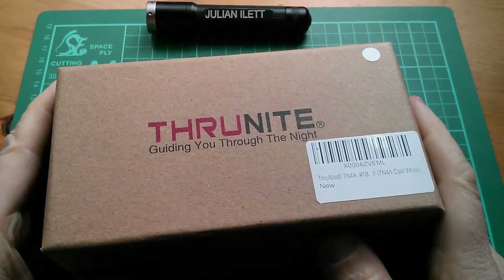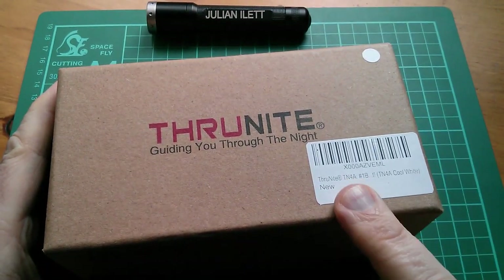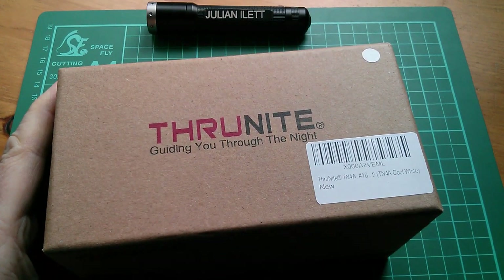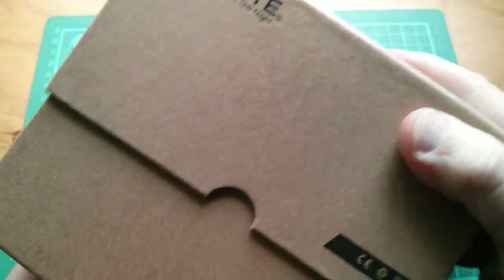Afternoon all, this is the ThruNite TN4A LED torch in cool white. So let's do a very quick unboxing.